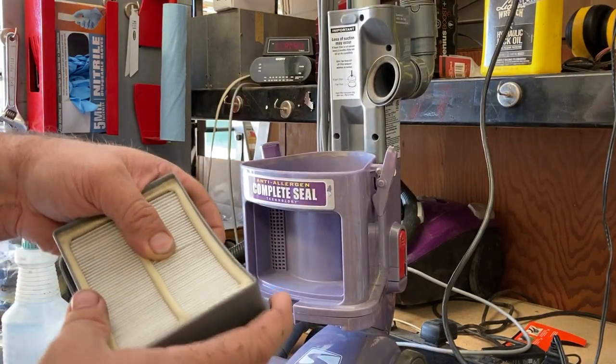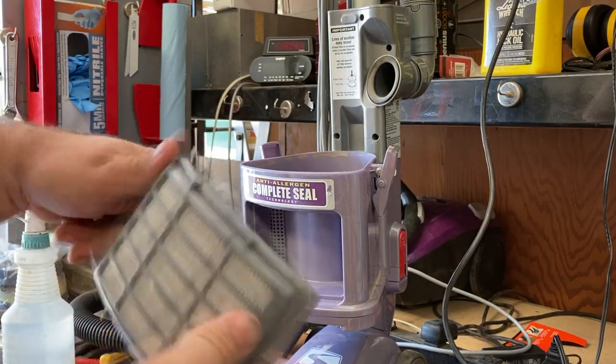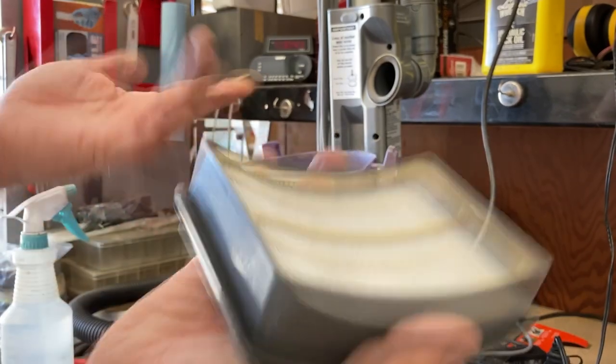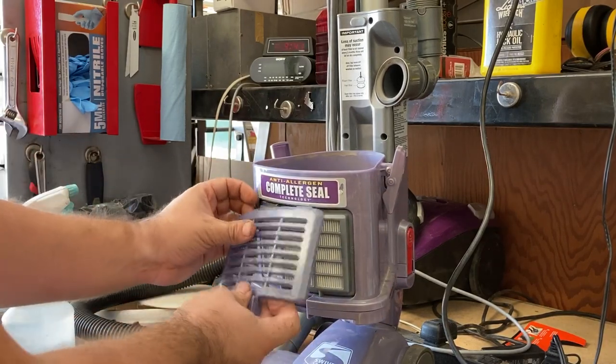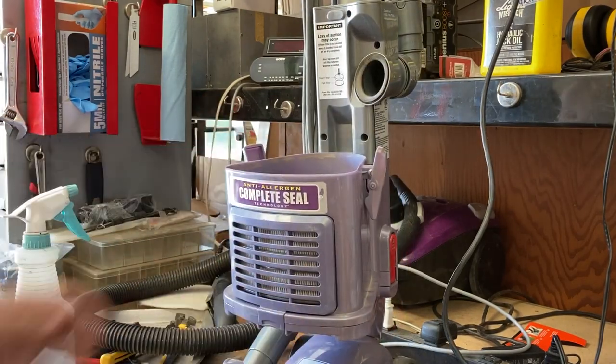Unfortunately I don't have another one of these air filters, but this one looks really good so I'm just going to reinstall it. There's hardly any dirt in there — it almost looks pretty close to brand new. The filter cover goes back on; make sure you get it on the correct way.